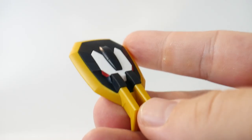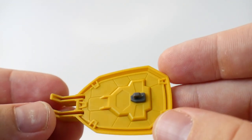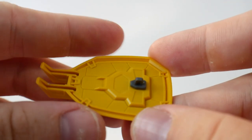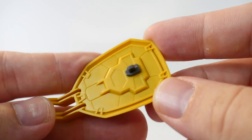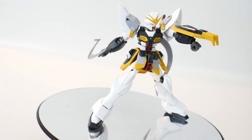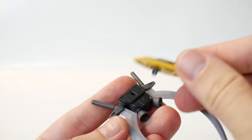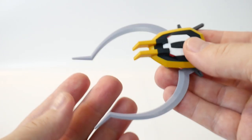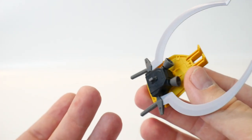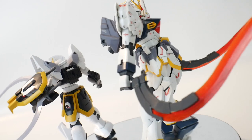Next is the shield. Overall I think it looks really good — the panel lines are really nice. On the underside it does have a lot of empty space and gaps that you may want to fill in if you're going all out, but otherwise the inside looks pretty good too. It's a pretty nice little shield. If you want to make the Cross Crusher, you just take the shield, put it on top of the backpack, open up the blades, and put it right on top of the arm.